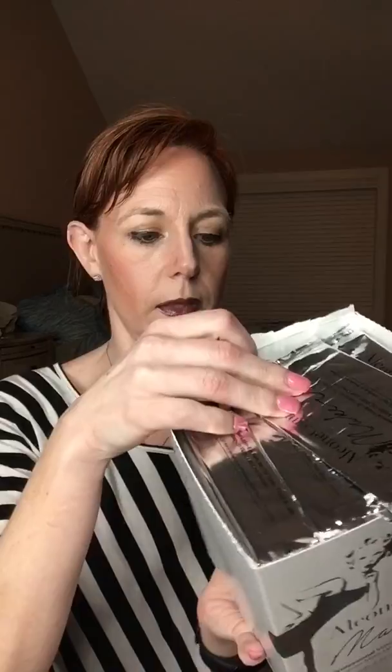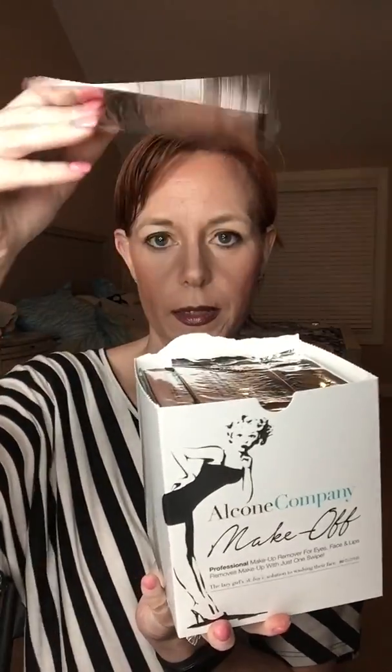You can get them like this in the pop-up — so this is one package, they pop up and it seals. You also can get them in a big box like this. I want to say this is 80 wipes, and these are individual wipes. So you can buy them either way.